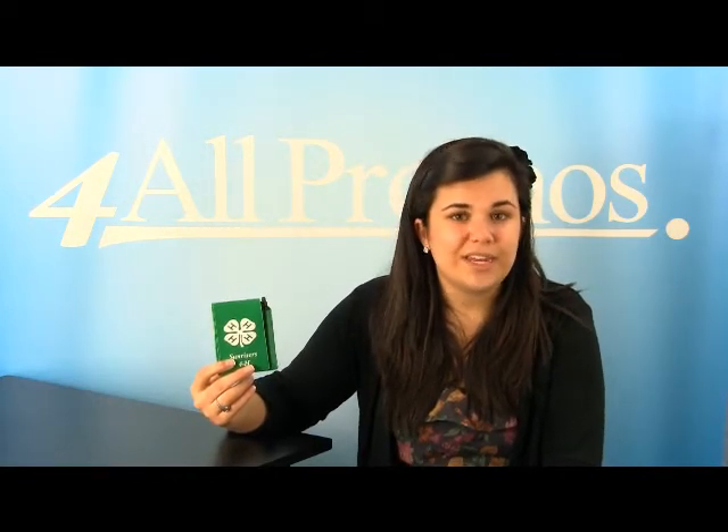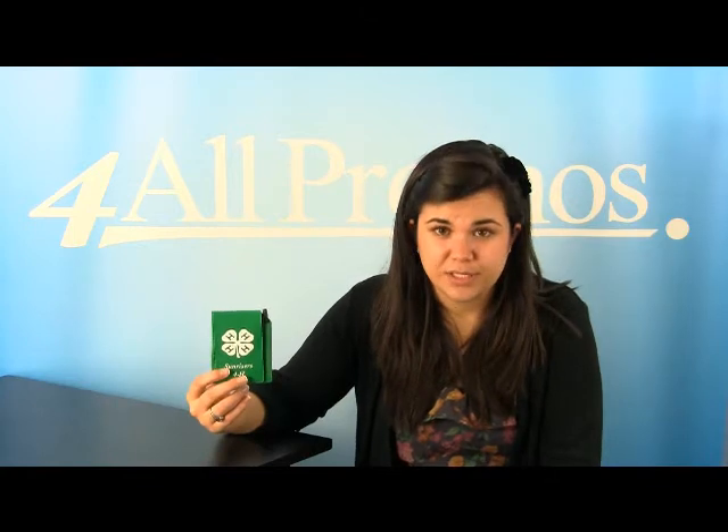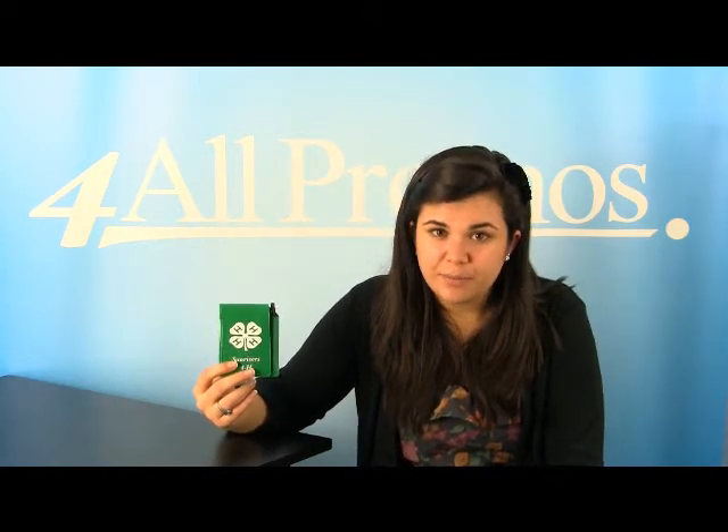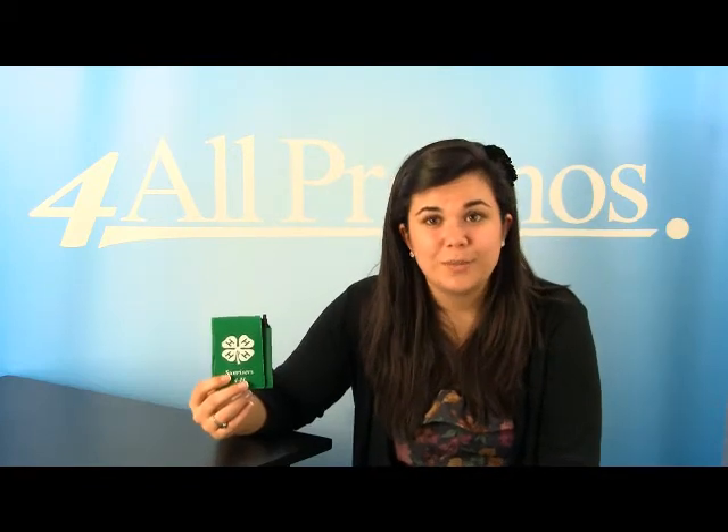Please give us a call if you have any questions on this product or would like to speak to a live person. We are here to help you and your business. We are happy to send you a free sample and free artwork as well. Just give us a call. Hope to hear from you soon.